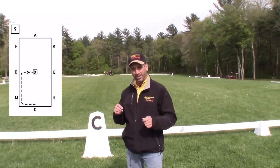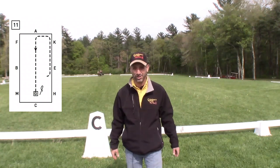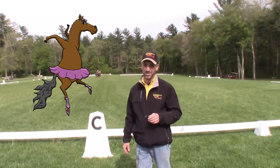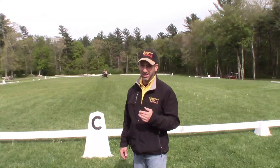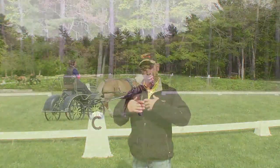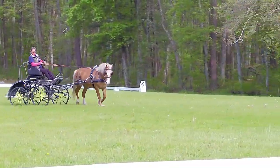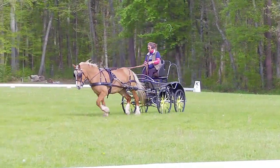They draw these right-angle turns that your horse could really only achieve if he was wearing pointe shoes. That's not how horses move, and this is really important because everything that you do in your corners and turns is setting up your horse's balance, his rhythm, and his way of going throughout the dressage test.